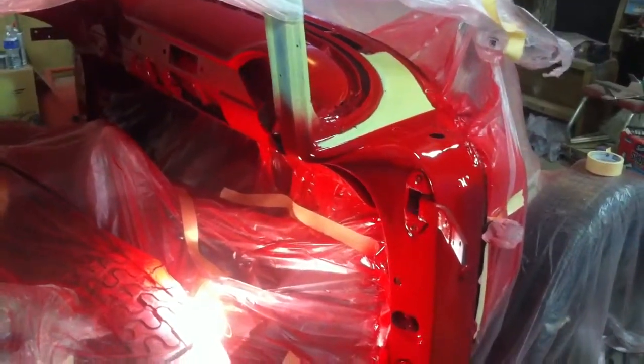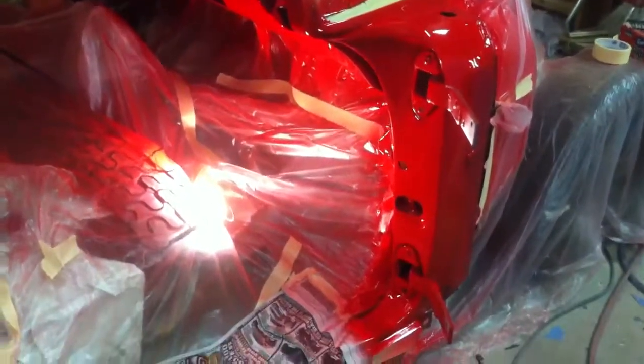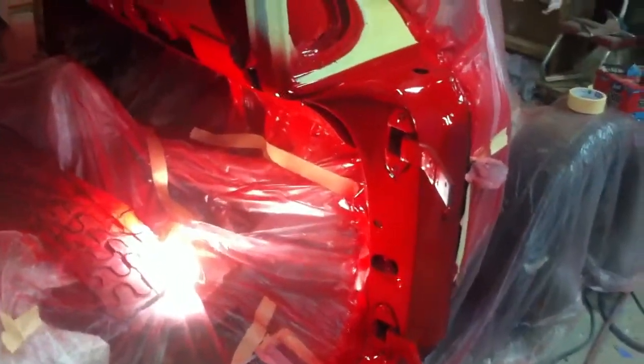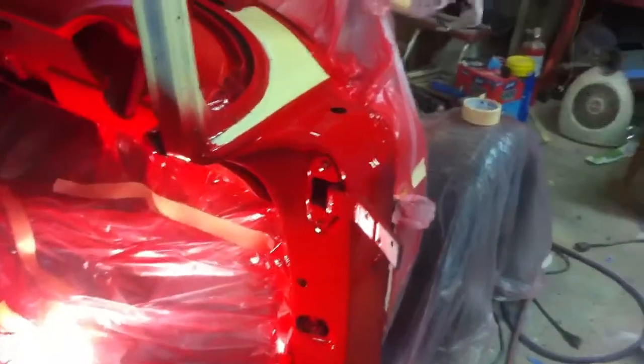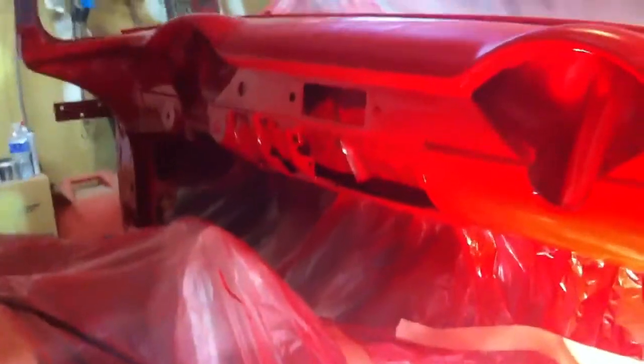Hey guys, Mongo68. Just got through painting the dash and the door jams. The fumes are a little strong in here, but it turned out real good.